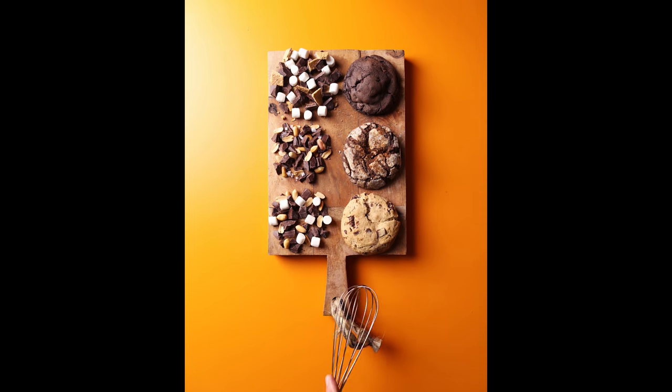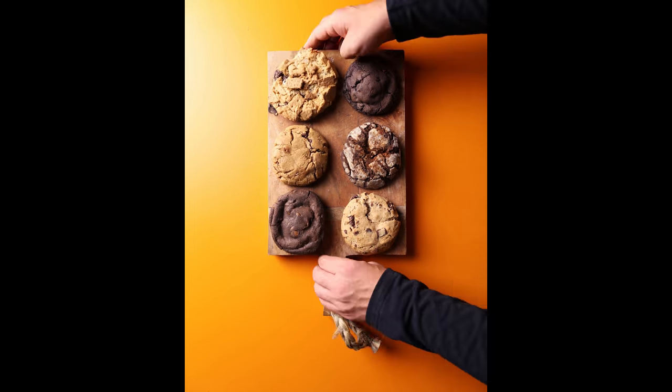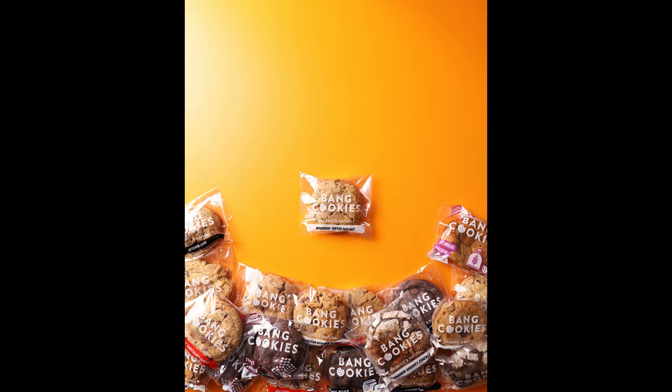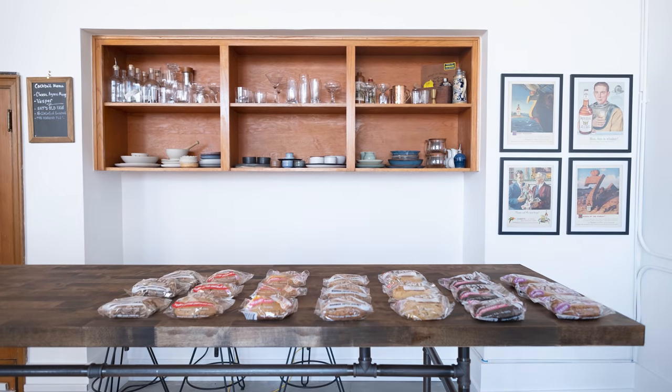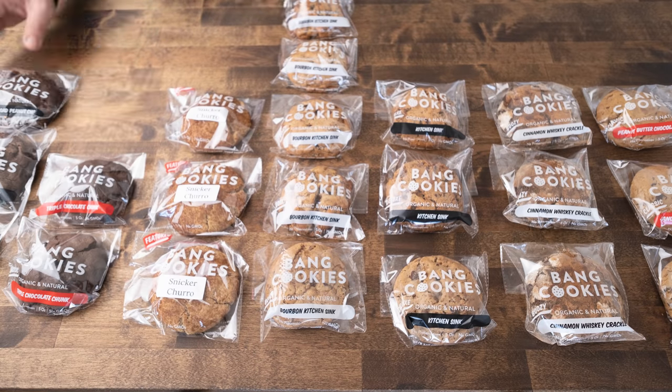This is a behind-the-scenes video of a client shoot for Bang Cookies. They're a really cool company out of New Jersey, and they probably have the best damn cookies around. Not only are they tasty, but they're pretty good looking too, and you can order them online. They sent me like 50 or 60 for the shoot, and when they arrived, they all still looked amazing with all those tasty ingredients poking out on the top.